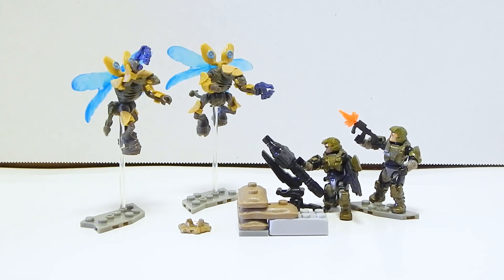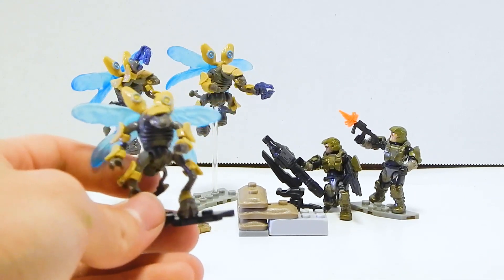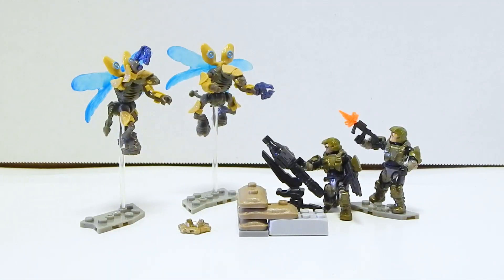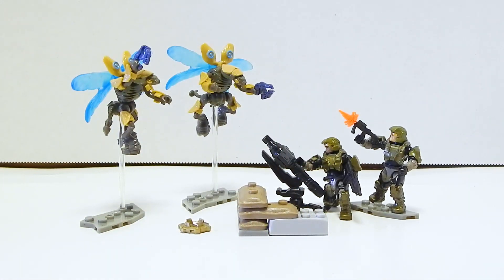Overall, I can't really find anything too huge to complain about with this set, other than the fact that why the heck do the blind bag drones have so much more detail — the foot printing, the printing on the body, the printing on the little tails — and the set drones have none of it. That just kind of feels like Mega got lazy, since the blind bag figures are usually the less detailed ones. But that's a minor nitpick. The drones are there mostly just to get shot down by the Marines. And the Marines are definitely really, really good. I especially like the fact that this one guy has the darker skin tone. It's just a solid, really solid set. And it has sandbags, which — that's an instant A+.